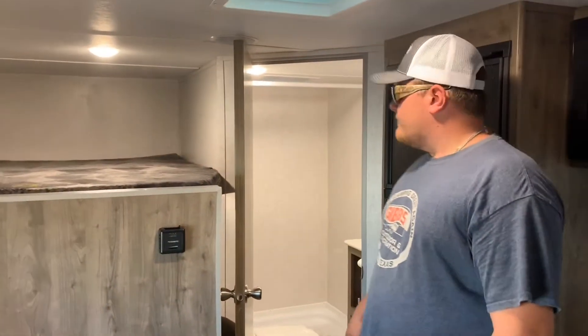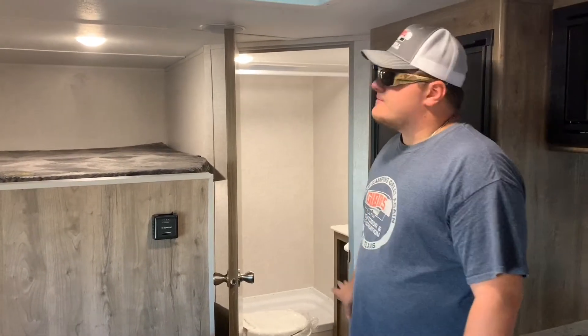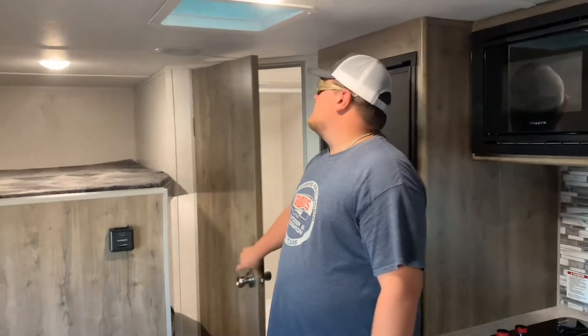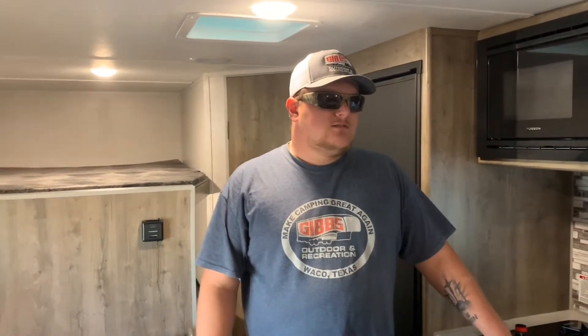In the bathroom, instead of a tub, we have a shower pan with a magic toilet and good counter space. There are skylights and a roof vent in there as well. Overall, it's a great trailer for three to four people with kids. We have two of these on the lot — one at $15,995 and this one is on special for $13,995. That is a smoking deal on this trailer.